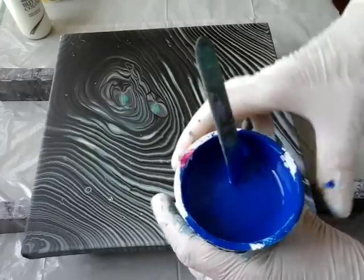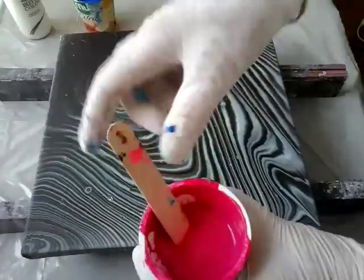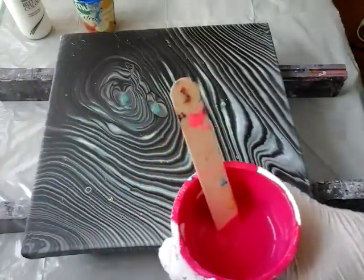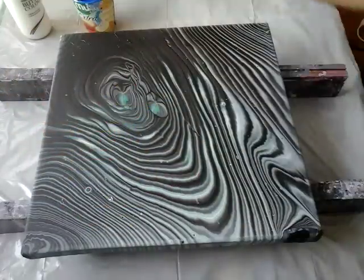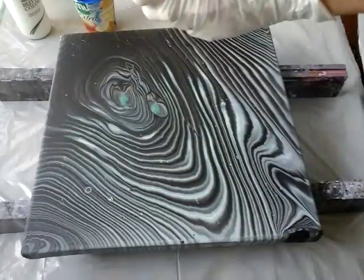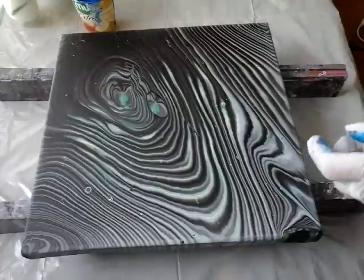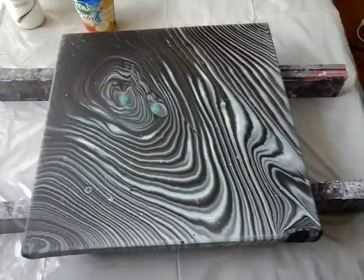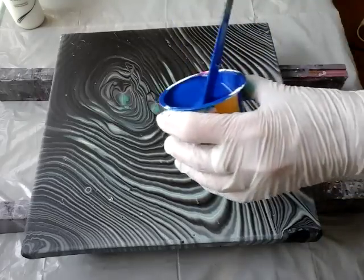I already mixed my paint, so I have here magenta, and some orange and yellow — a little bit yellow — and some white mixture. So I will just begin, start it with blue.